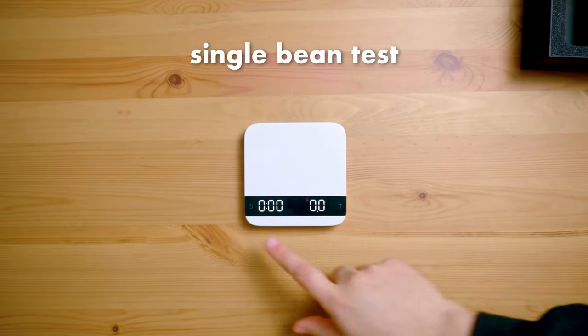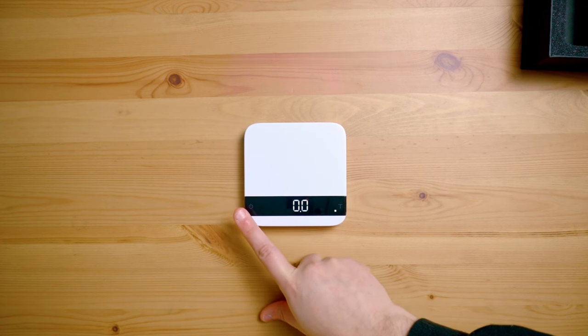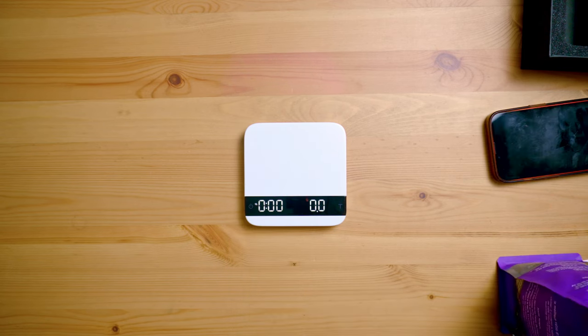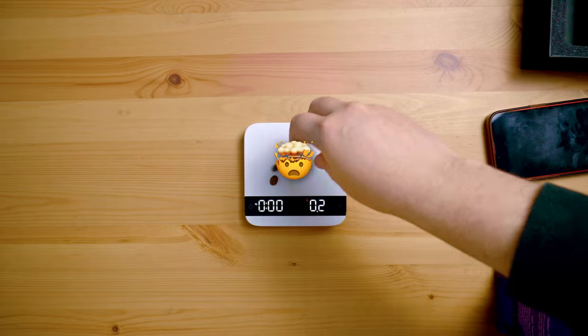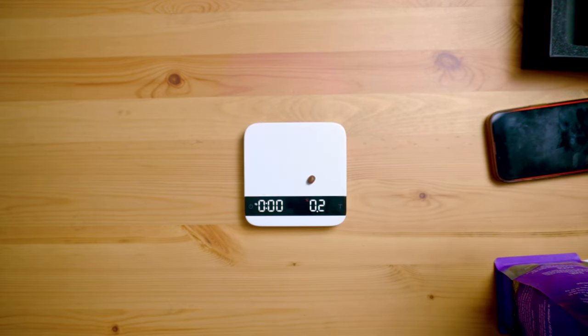Something that's got me quite curious is whether or not it'll be able to weigh smaller weights. I want to try with a single coffee bean. Let's try with a lighter roasted coffee bean. It actually worked and it's completely impressive the fact that you can measure a single coffee bean.